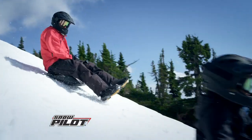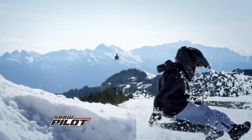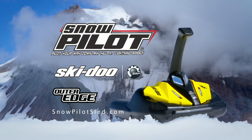Grab a hold and take control. Now you can take flight and go. Carve the slope and rip up the snow with the all-new Skidoo Snowpilot. Skidoo Snowpilot comes with one freeride sled. Professional rider shown.